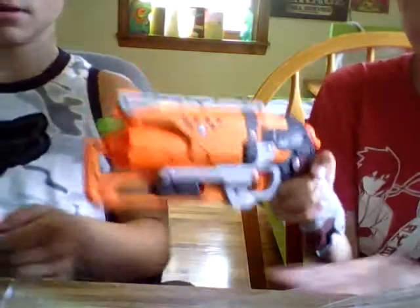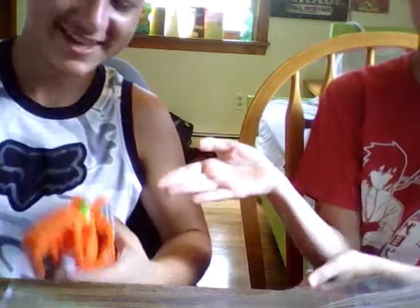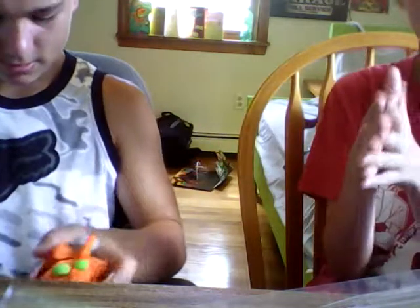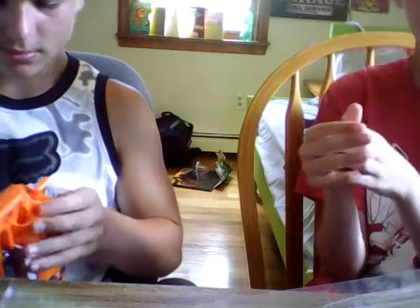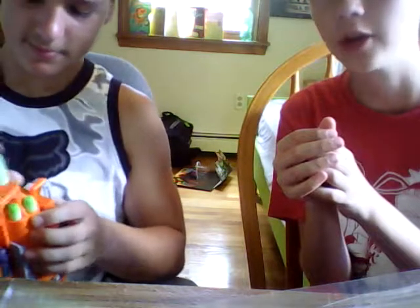So this is the Hammer Shot, but the boxed shot is way better. The boxed shot — you should just get the Hammer Shot because it comes with the boxed shot. The Hammer Shot's useless. Completely useless. Horrible gun. Yeah, I'm being sarcastic if you don't understand sarcasm.